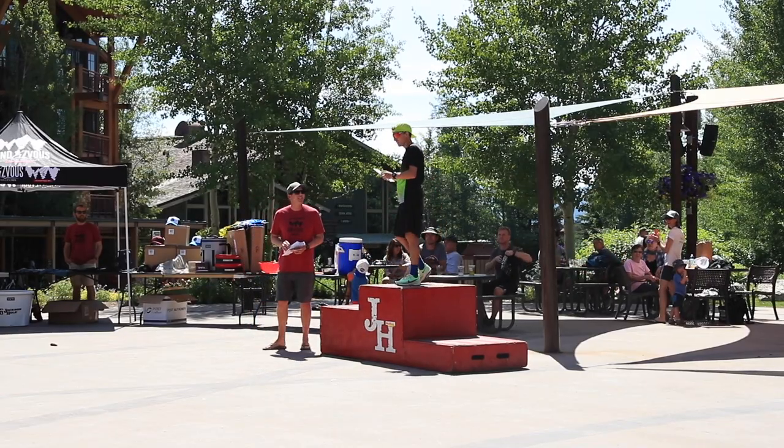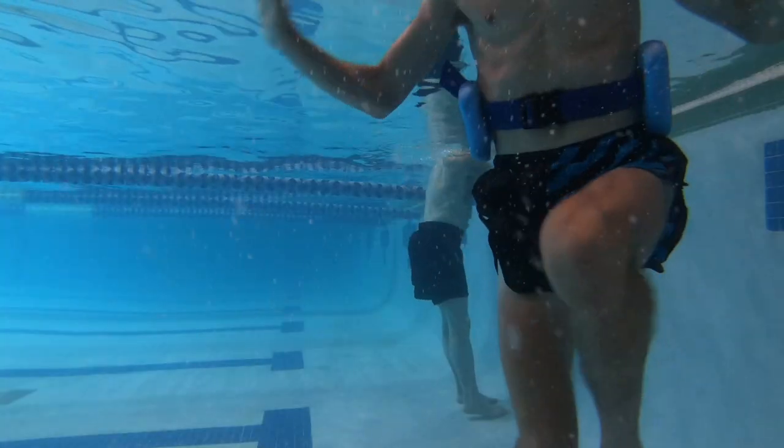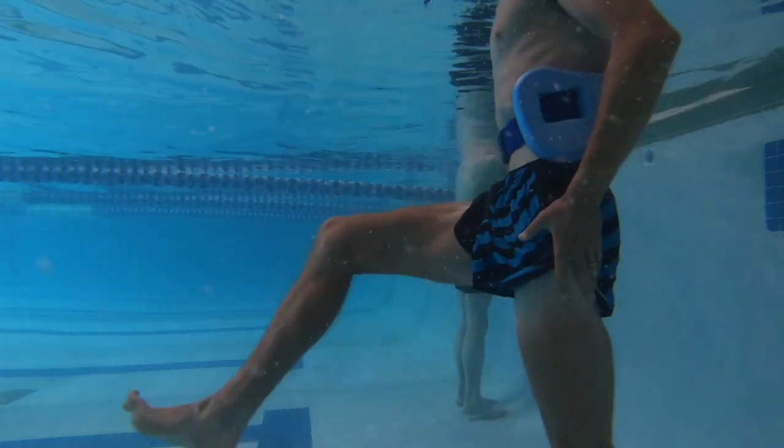At the Rendezvous Mountain Hill Climb — even though I ended up winning on Saturday — my legs were not as fresh as possible. I was basically training through that race. I don't want to feel like that for the Pikes Peak Ascent in three weeks, because the competition at Pikes Peak is going to be at least threefold compared to Rendezvous. We're talking some of the best uphill mountain runners in the United States and around the world.